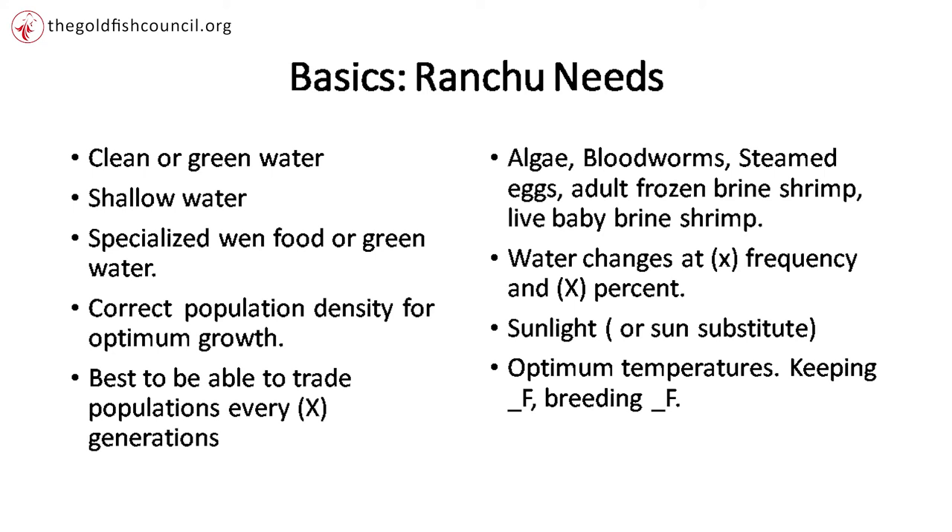Once the fish are big enough that you can see them — whether outside or inside — green water is pretty important. It's important for color, for deeper reds. When you compete in top-view Ranchu, there are only three color choices: white, red and white, and red. There are no black, blue, or calico Ranchu that can win a Ranchu show. Green water is critical to get brilliant red color.